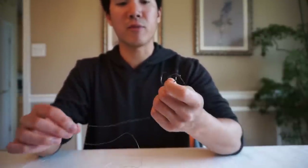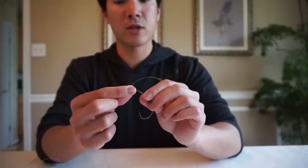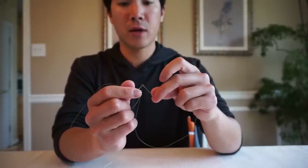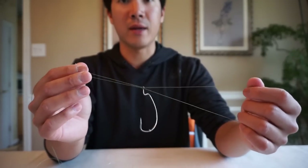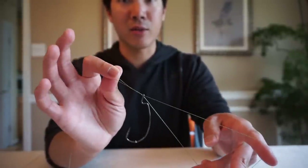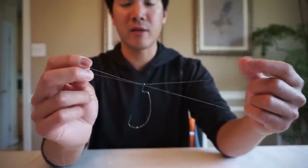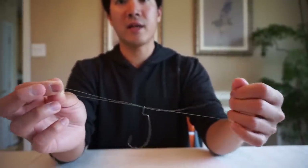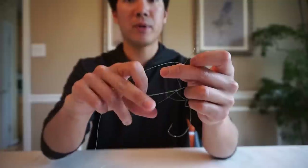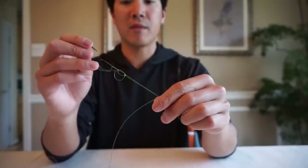I'm going to show you the best Palomar knot with braided line for maximum strength. Thread the line through the eye of the hook, pull through, then go back through the eye. One important thing: make sure your lines are parallel — if your line gets twisted it weakens the knot, especially with fluorocarbon or monofilament. Then make your simple overhand knot, take that loop underneath the hook, and start pulling the tag end and main line at the same time.